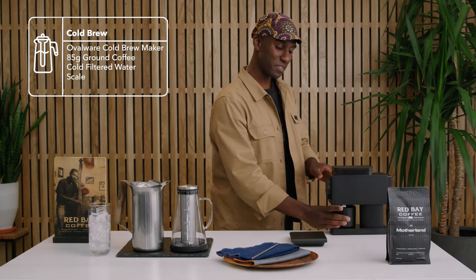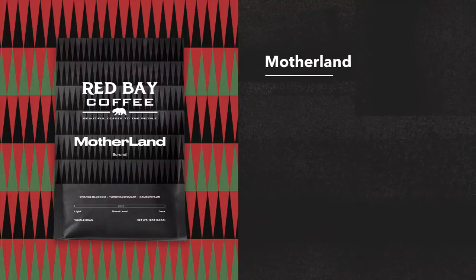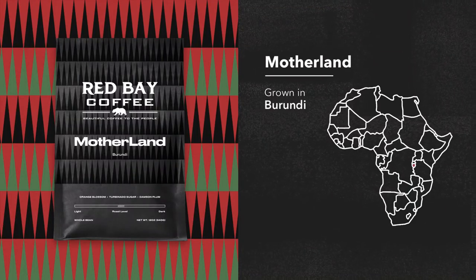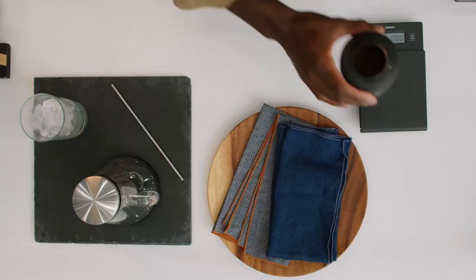For this cold brew we're gonna be using our Motherland coffee, which is a single origin Burundi — super beautiful — and we're gonna be highlighting its plum and orange blossom notes. So what you need is about 85 grams of that.